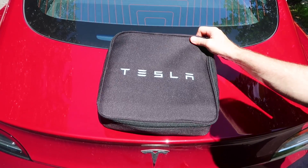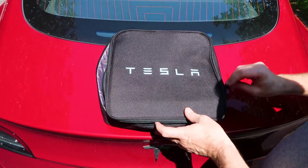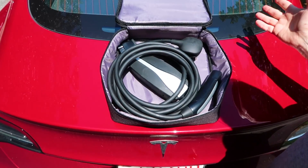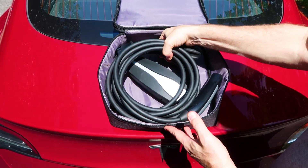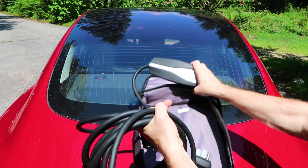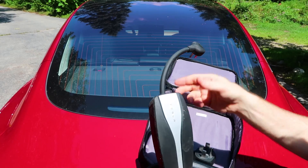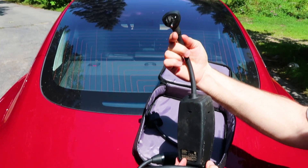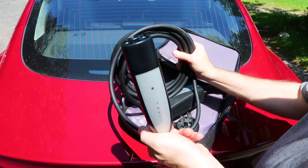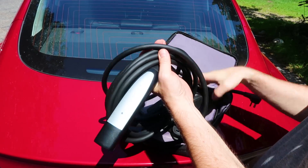So what we've got here is the mobile charging kit. You might be thinking you need to get a Tesla wall charger before you get your car — no you don't. This takes care of pretty much everything. You can take it with you whenever you go driving, and all it really is is this unit that plugs into the wall — looks pretty familiar — and then this other end of the cord, which is a nice long cord, has a connector that plugs into your Tesla.